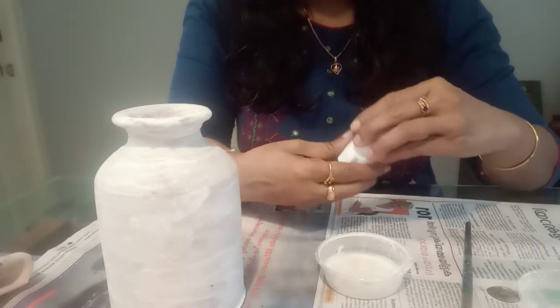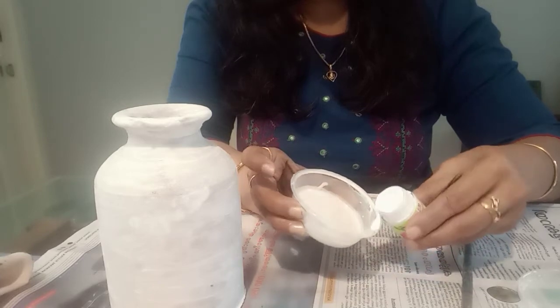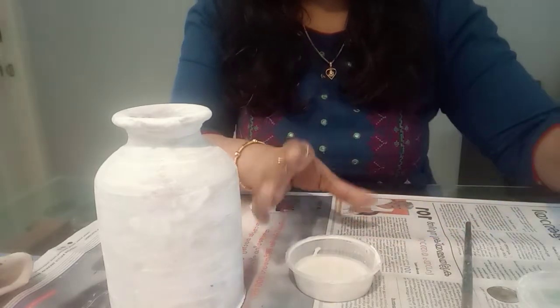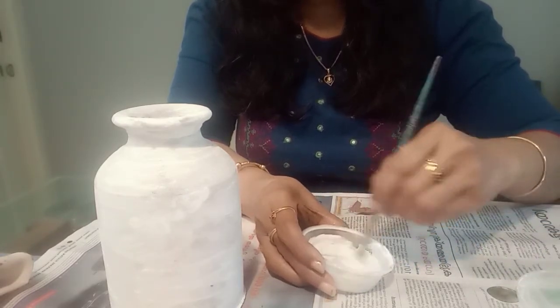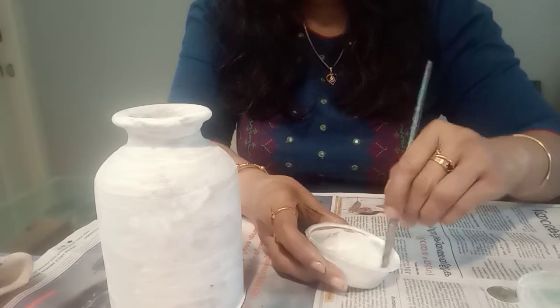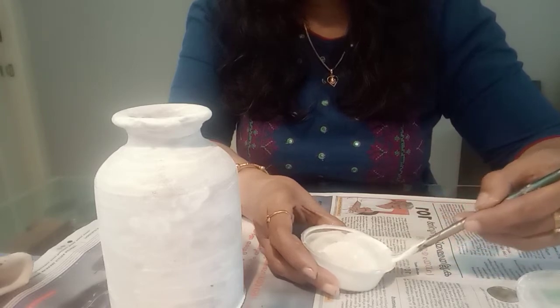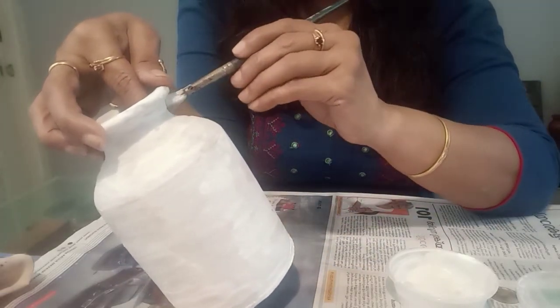I will show you the white color — it is not a pure white color. If you want to make a coating of white color, you can add white color. Now we will put it on the 3rd coat. I have used a coat and I have used it on the 2nd coat as well.